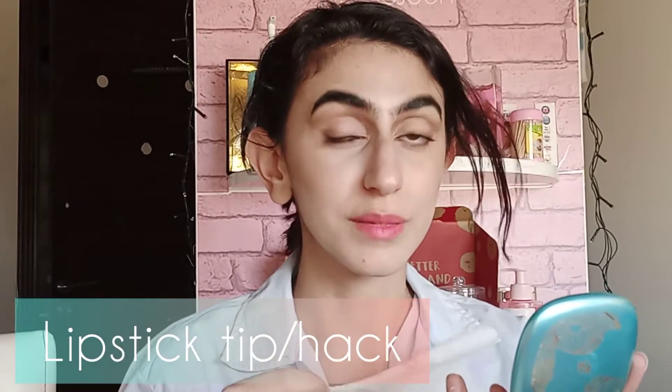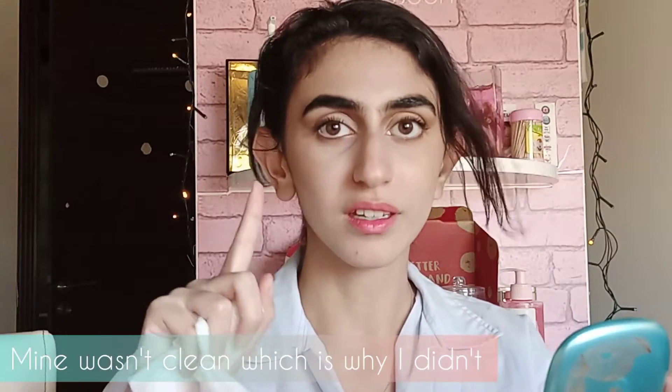If you don't want lipstick on your teeth, you can put a clean finger in your mouth, or just press your lips together. You pull it out, and whatever is close to your teeth will just remove itself. Or you can take a tissue and put it between your lips — like that — to blot everything inside.